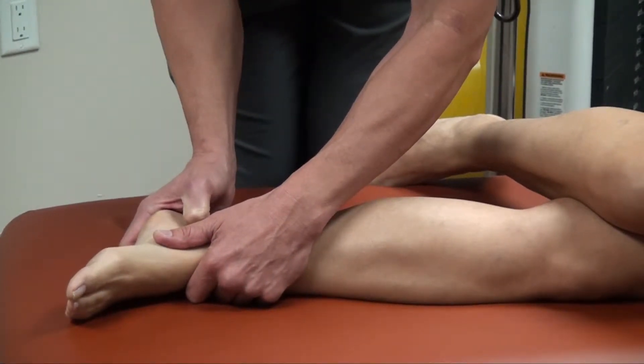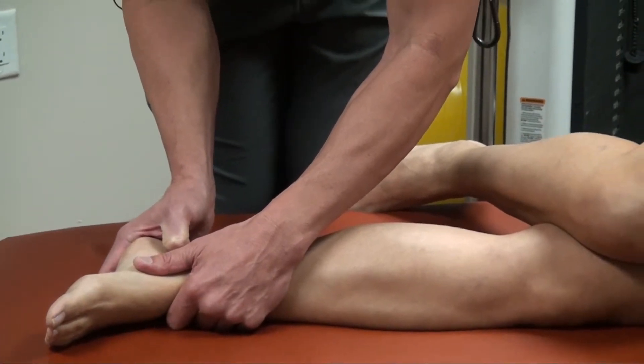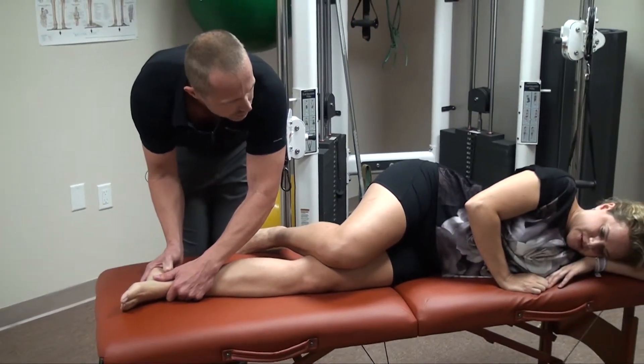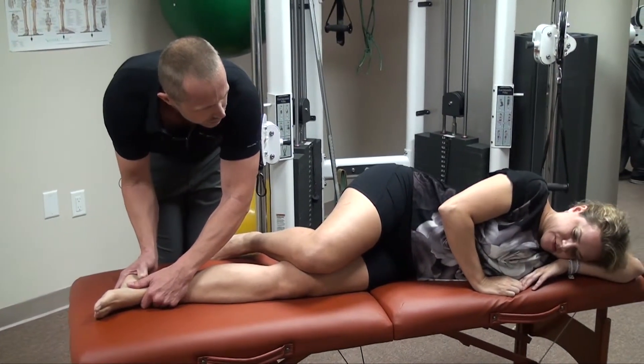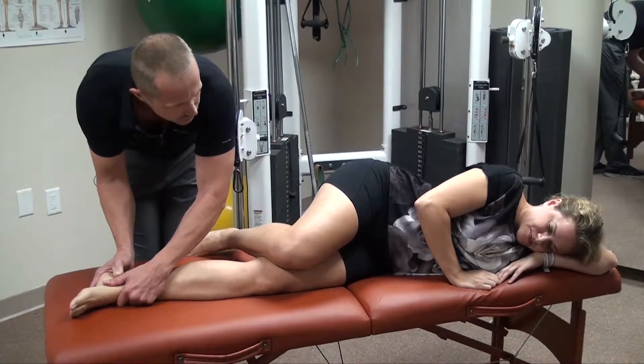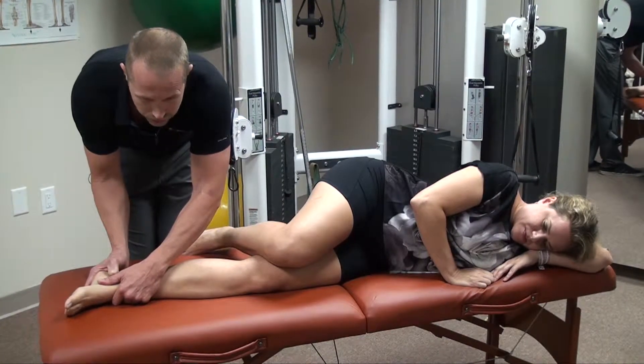So what I'm doing here is I'm just adding energy to her body. Do you feel anything at all, Chrissy? It's radiating a little bit. I can feel where you're pressing — I can feel it through my heel. That's what we in Chinese medicine would call Qi, what I would just call energy.